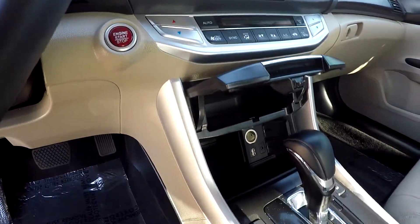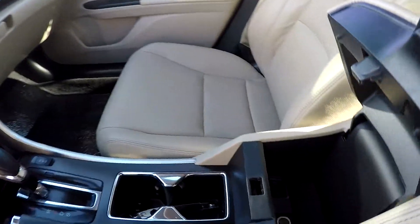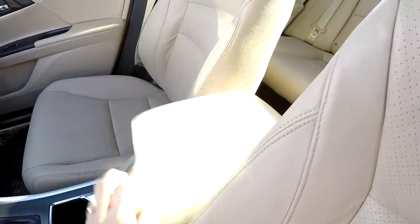Climate control is just below the touchscreen. You can have multiple power and USB ports, heated front seats, and some additional power options inside that center armrest console.